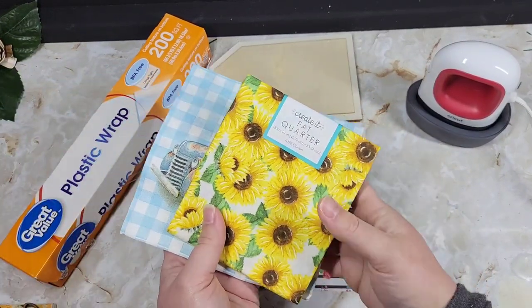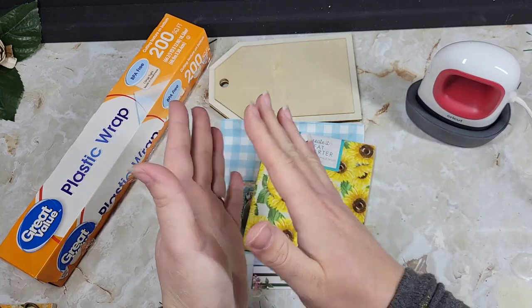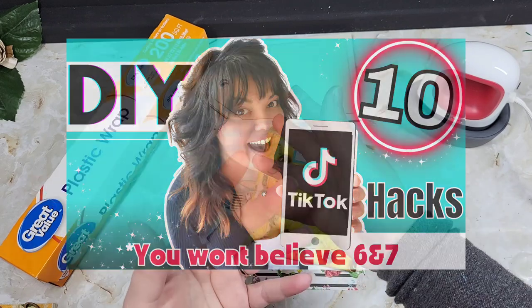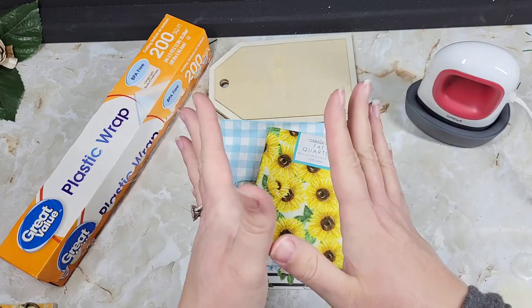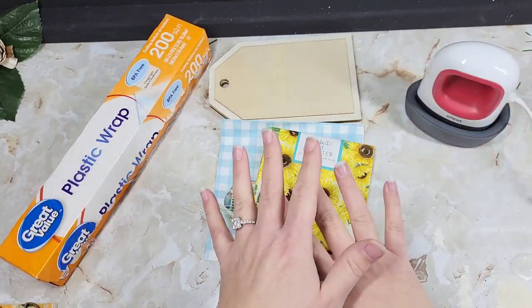I recently did a DIY video where I took some TikTok hacks that I had seen, and I tried them to show you guys whether or not they really worked, or just in general, what happened so you didn't have to try them. If they work, apply it to whatever works for you.